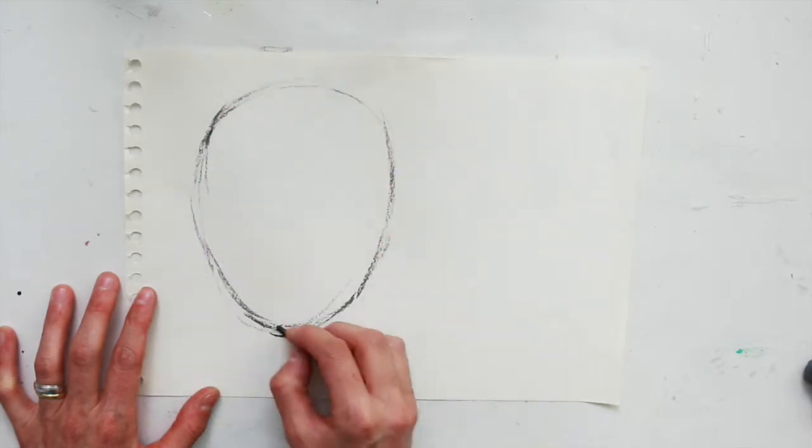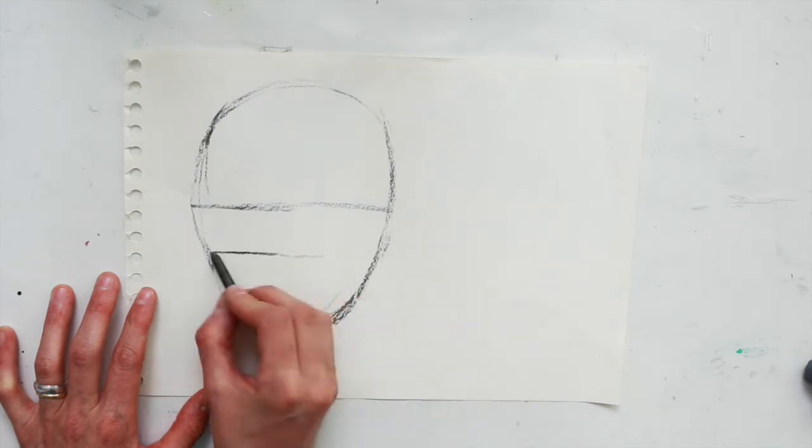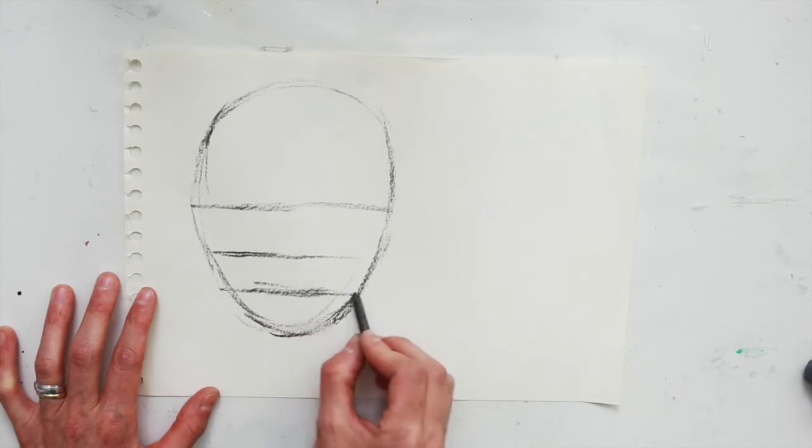We're going to begin with drawing a loose egg shape for the face. Split the shape in half with a line through the middle for the eyes. Split the shape again with a line through the middle for the nose, and split the shape one more time with a line through the middle for the lips.